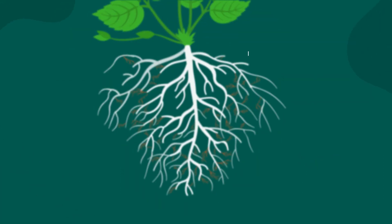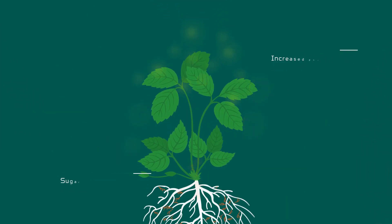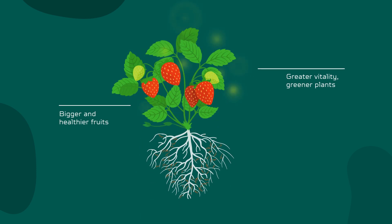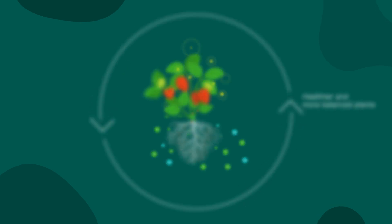The plant is able to absorb more water and nutrients from the soil in exchange for a small sugar content supply for Glomus, making it stronger and greener. A perfect synergy that will make your plants grow healthier and more balanced.